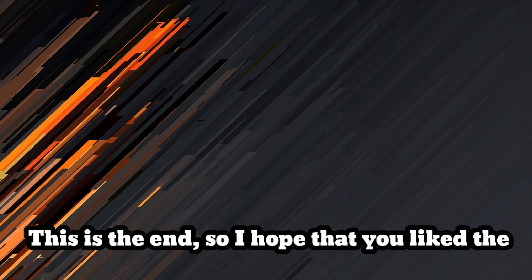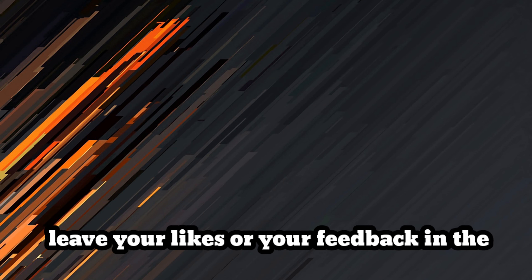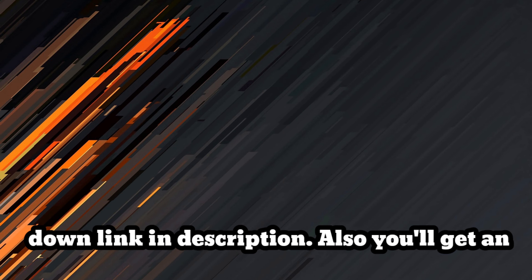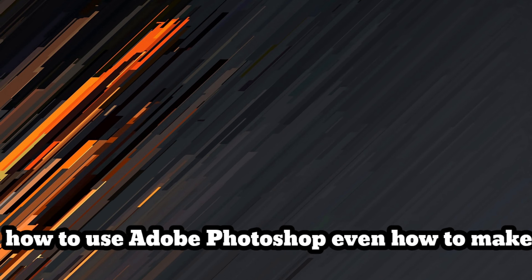This is the end — I hope you liked the video. Please don't forget to subscribe to the channel and leave your likes or feedback in the comment section. If you'd like to know where I get this paste or what kind of paste I'm using, click the link in the description. You'll also get access to eight full videos showing you how to be a professional artist — covering photography, how to make your website, design inspiration, how to use Adobe Photoshop, and even how to make your own canvas.